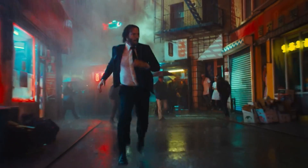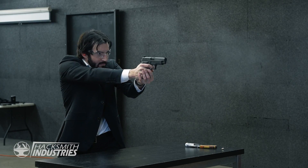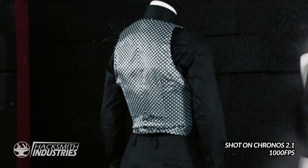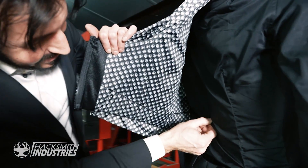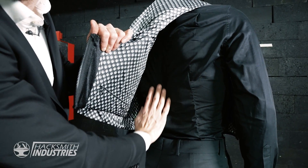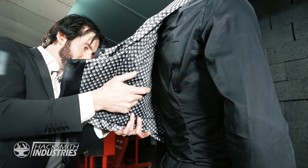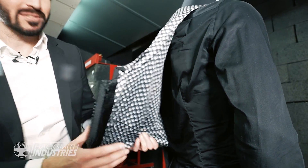But you might be wondering, what happens if John Wick's running for cover? Well, don't worry — we armored the back too. Look at that grouping, right there, right there, and right there. Nothing. There was one right here-ish, one right here-ish, and one down here. And as you can see, no exit wounds.